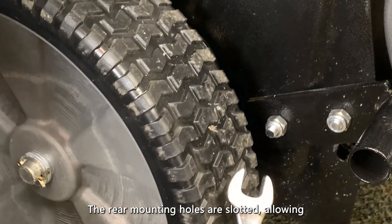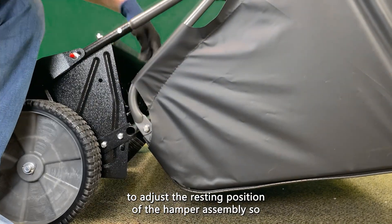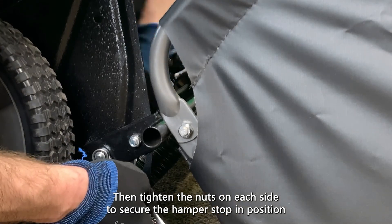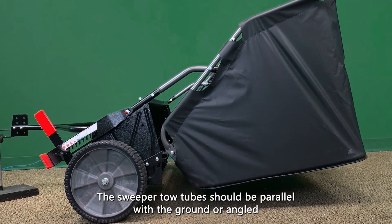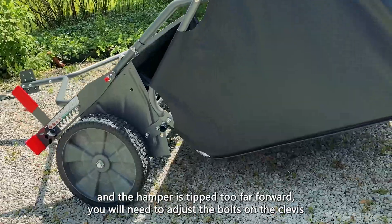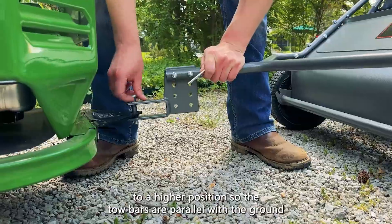The rear mounting holes are slotted, allowing the hamper stop to be pivoted up or down for adjustment. Move the hamper stop up or down to adjust the resting position of the hamper assembly so that it is approximately level. Then, tighten the nuts on each side to secure the hamper stop in position. The sweeper tow tubes should be parallel with the ground or angled slightly forward when the sweeper is connected to the towing vehicle. If your hitch is low or 6 to 7 inches from the ground and the hamper is tipped too far forward, you will need to adjust the bolts on the clevis to a higher position so the tow bars are parallel with the ground.